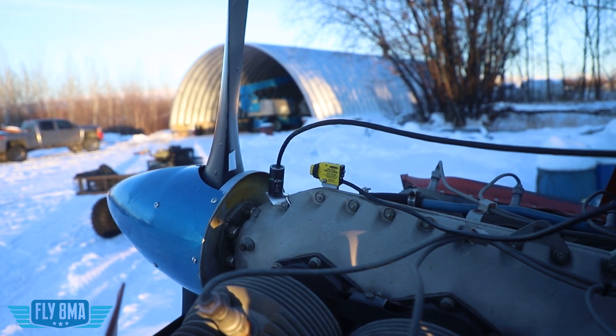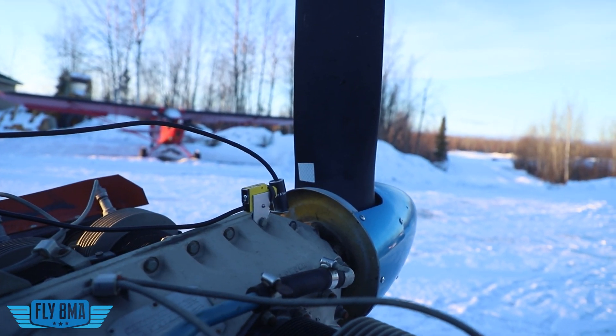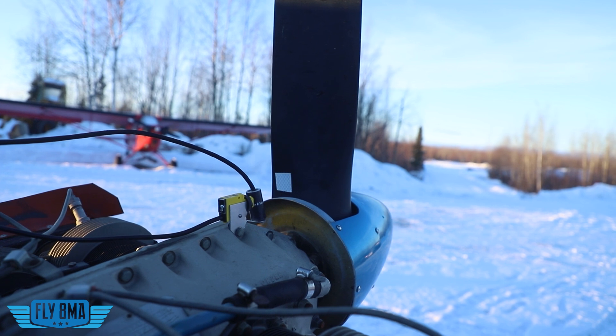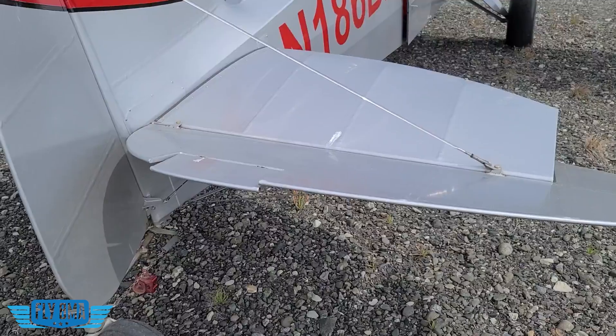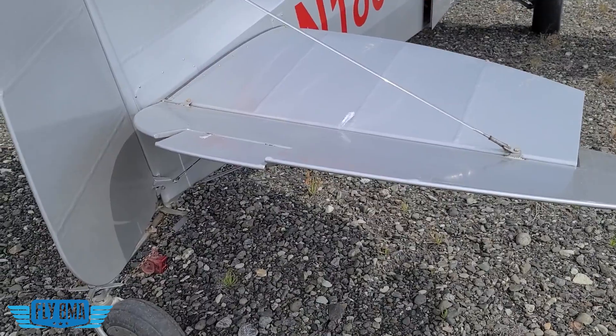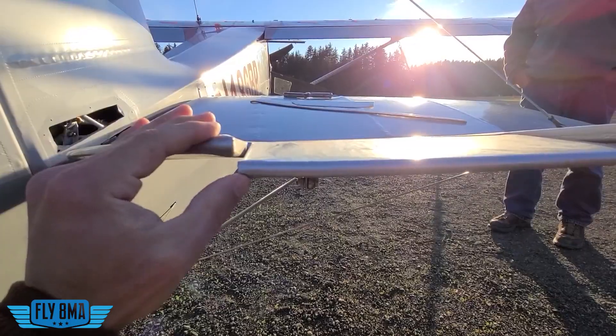Most importantly, it's going to alleviate some serious vibration problems in the airframe. Not necessarily that the whole airplane is shaking and it's kind of a rough ride, but it's going to fix any sort of harmonic vibrations or really bad vibrations in the airframe that you may not even detect, but will cause big problems for you.